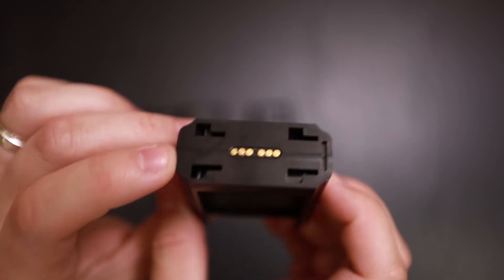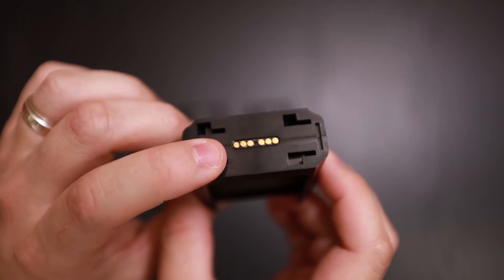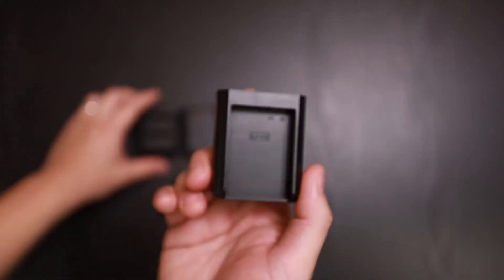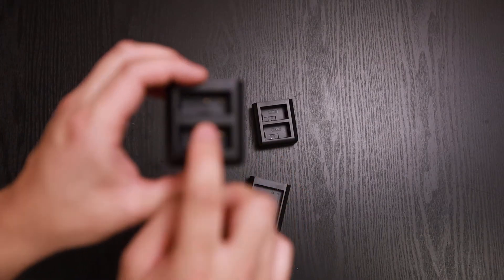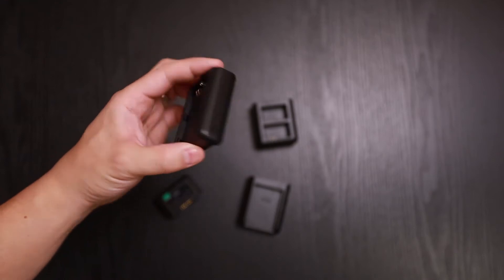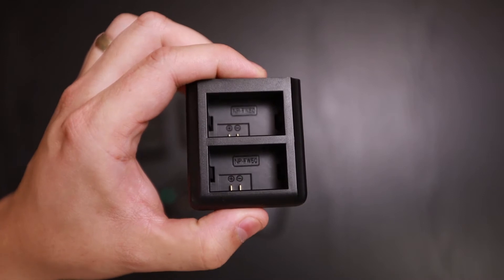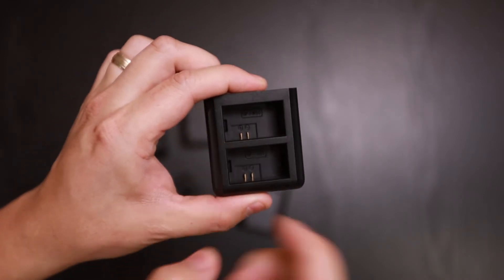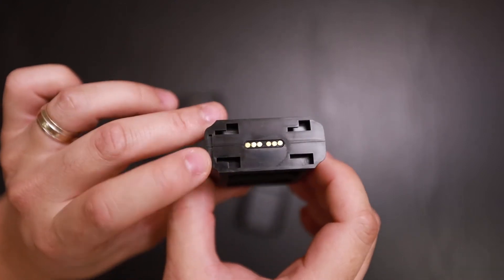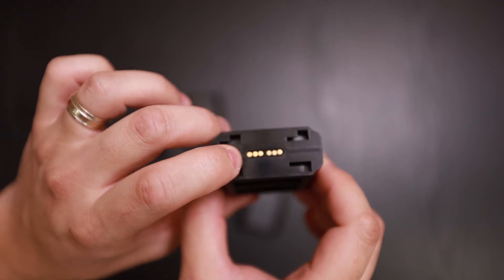This one is for the LP-E8, also a Canon battery, and same thing — you have your cutouts and your connection point. All of these have the ability to charge two batteries. And this one is for the Sony NP-FW50, which also charges two batteries, with cutouts for mounting and a connection point for communication.